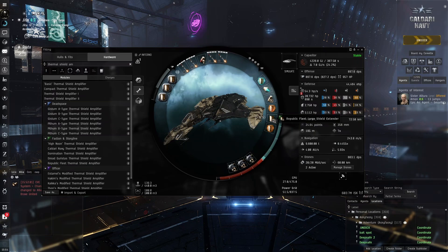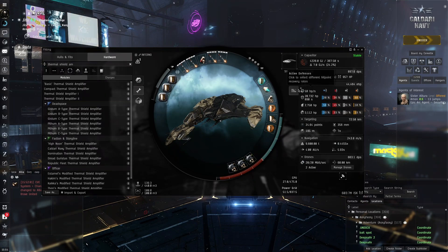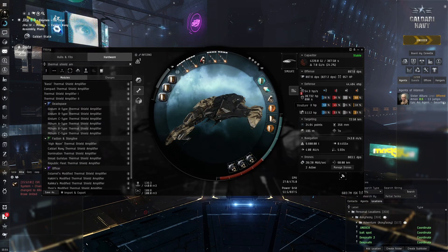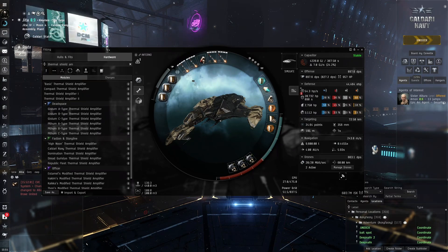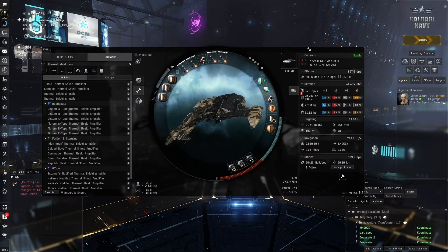My clone right now is using high-grade Nirvanas, which increases our passive recharge a lot, so we actually have even more HP per second in terms of passive. I did a calculation in a program called Pyfa, where you can load fits, and we get about the same or even a bit more HP per second if we just go full passive, since we've already got the high-grade Nirvana implants that boost our passive shield capabilities.